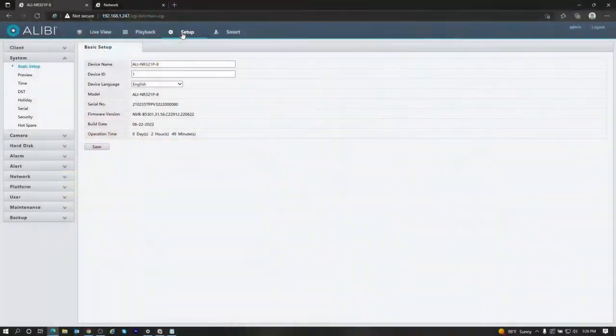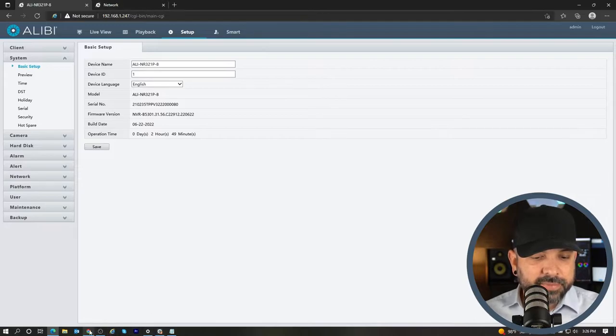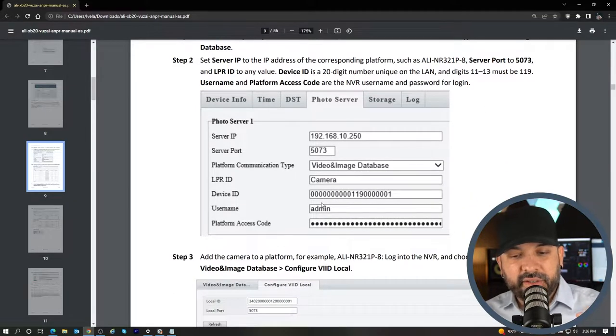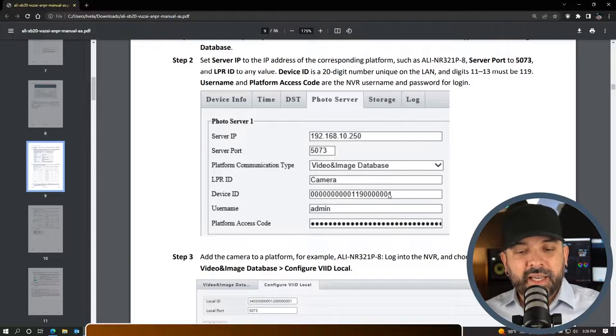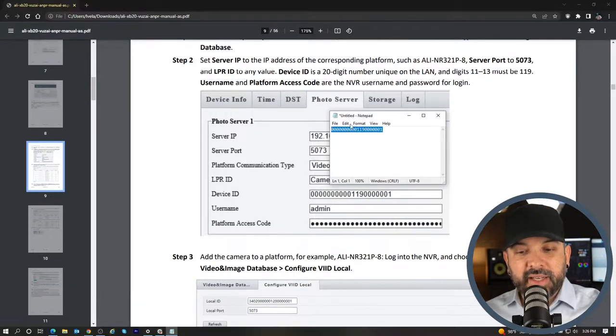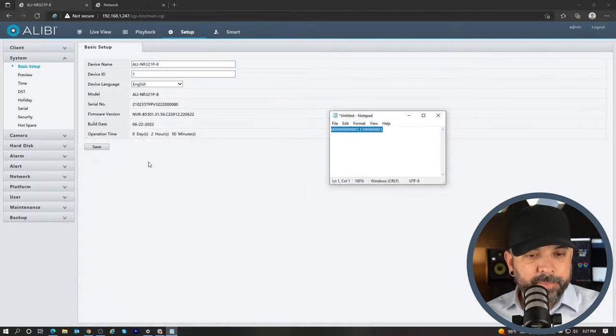Once the camera is online we can go ahead and get started with setting up the photo server between the LPR camera and the unit. Keep in mind that there is going to be a device ID. As you can see in the instruction manual under Step 2, the device ID is a 20-digit number unique on the LAN and the digits 11 through 13 must be 119. It has 10 zeros, then 119, then six zeros, and the number one. I'm going to put that device ID in the description below — all you have to do is copy it and paste it into a notepad.